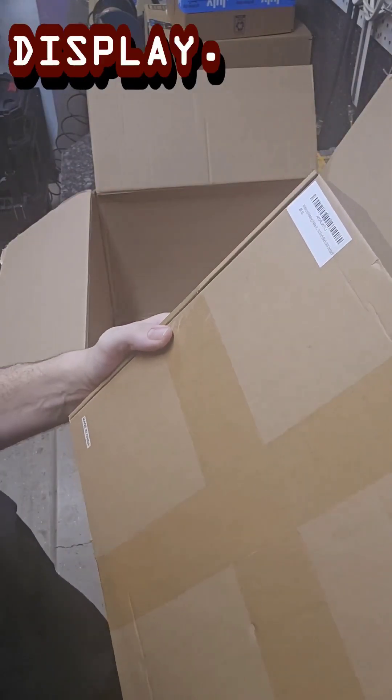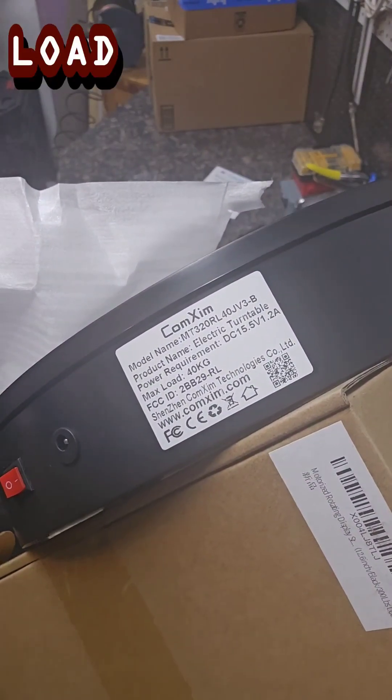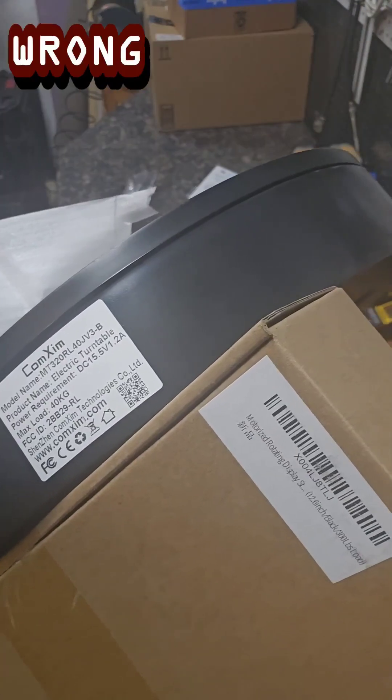We got our new motorized display turntable. It says 300 pounds on it — and that says max load 40 kilograms. What's wrong with this picture?